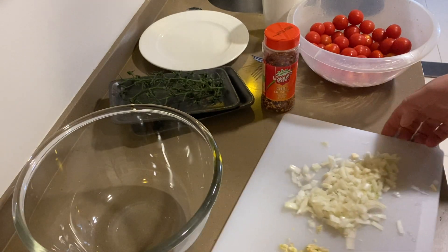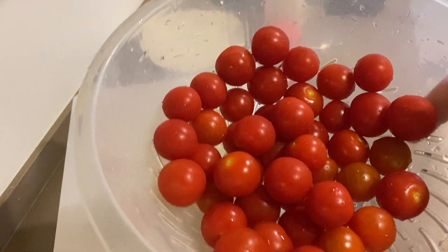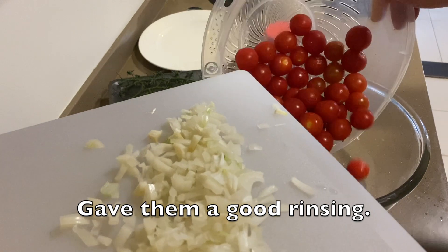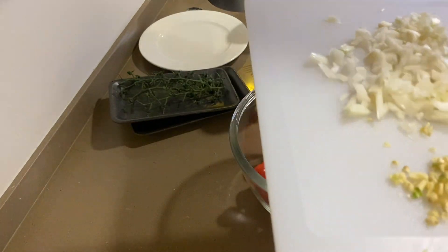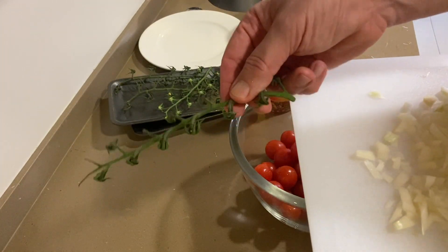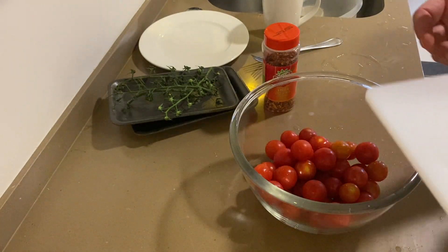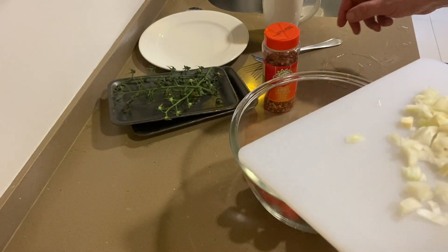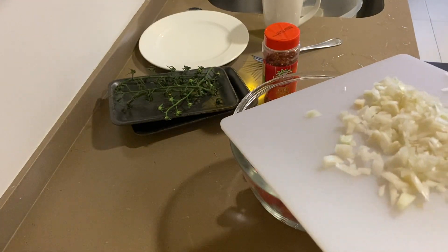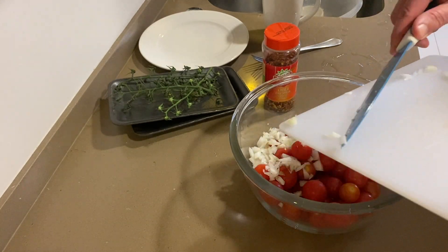First thing, I'm going to take a mixing bowl. To it, I'm going to add a pound of cherry tomatoes. I got these at a little grocery store right down below my apartment. They're pretty tasty — they were on the little vines. Then I'm going to add half of a white onion, diced up.